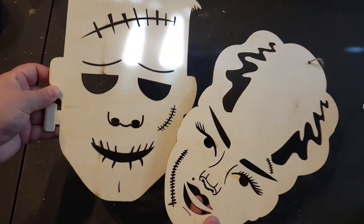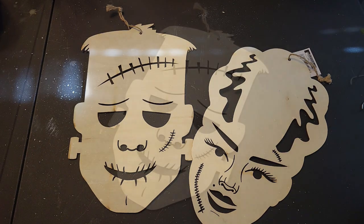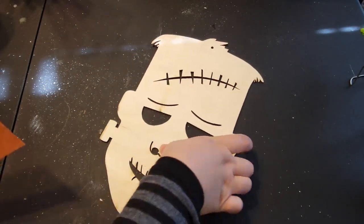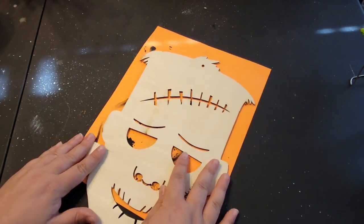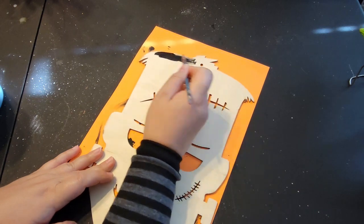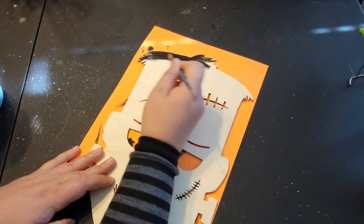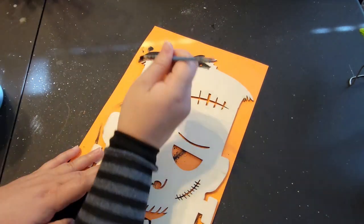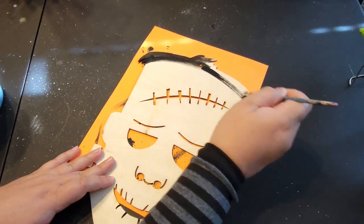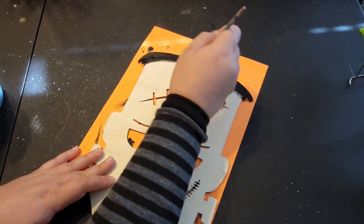I want to turn these two into some type of photo framed decor piece. The first thing I do is start with the Frankenstein's Monster cutout — I cut off the little tag and place him onto a piece of paper so I can start painting. I first start with some black acrylic paint and paint in his hair. One thing I love about these wooden cutouts is that you can customize them however you like and the outcome will still turn out amazing.